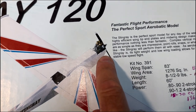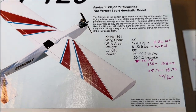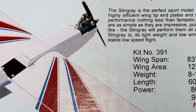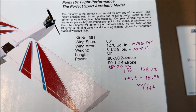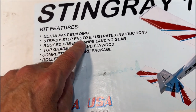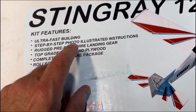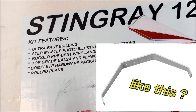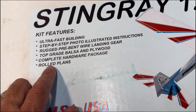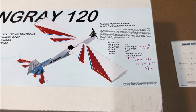One thing I noted on the box is a picture that looks like a 1.2 cubic inch four-stroke engine. With the gas engine it's going to be mounted inverted, so the engine will be sticking out the bottom. The box also mentions ultra-fast building, step-by-step photo-illustrated instructions, rugged pre-bent wire landing gear, top-grade balsa and plywood, a complete hardware package, and rolled plans. I did note the wire landing gear is a simple wire construction — I'll probably replace that with a solid landing gear assembly.